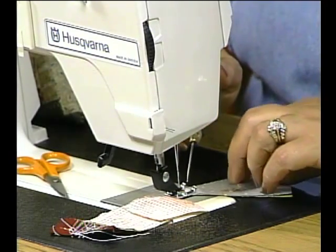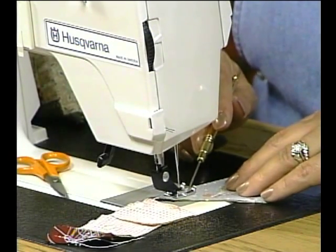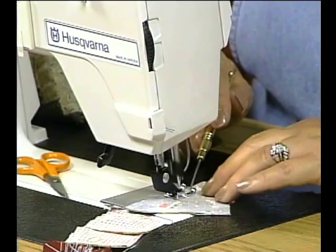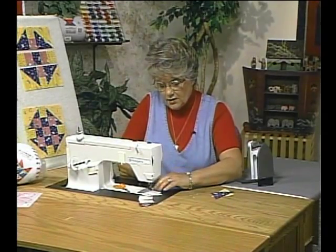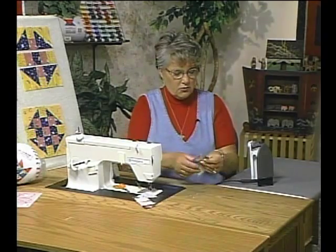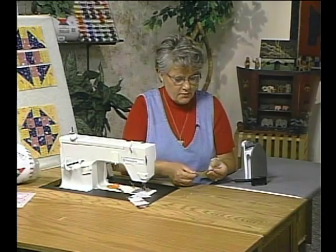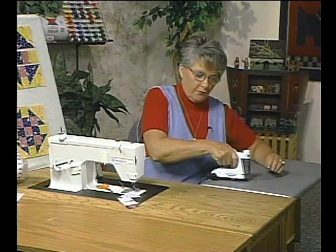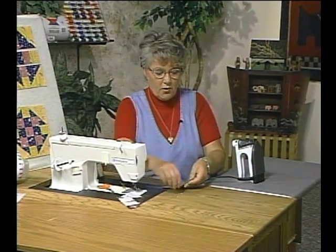When sewing the bias edges together, don't stretch the fabric — just let it relax when going through. Guide it with a sharp object; I'm using a stiletto to do that. If you're making a whole quilt, just chain sew all of the units together. Another trick: if you're not pinning, iron the two pieces of fabric together before you sew — it creates a temporary bond and the fabric won't slip as much.